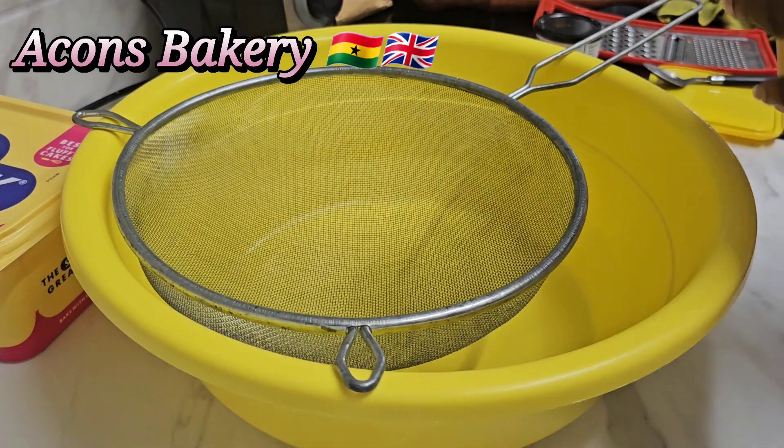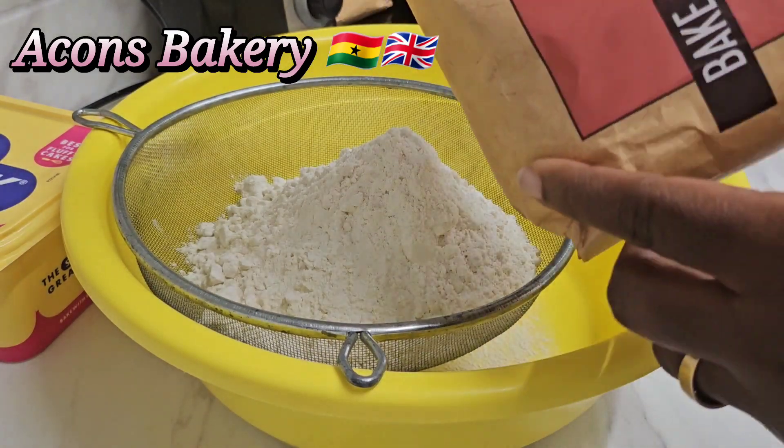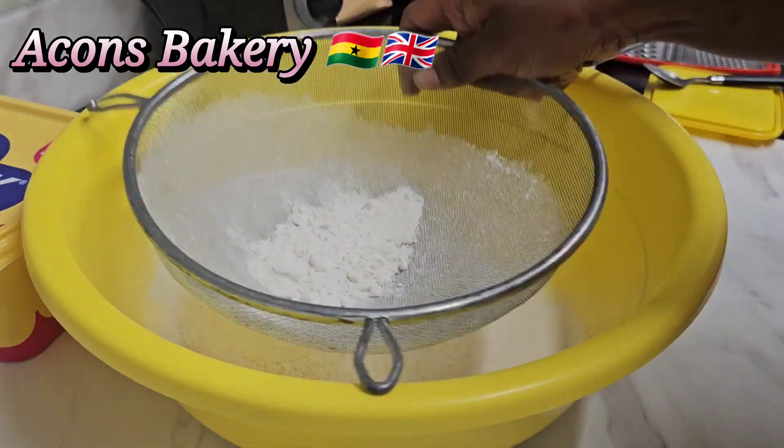Hi, beautiful people. It's your girl, Akos. So guys, on today's menu, I want to teach you how to make a very easy pie dough recipe.